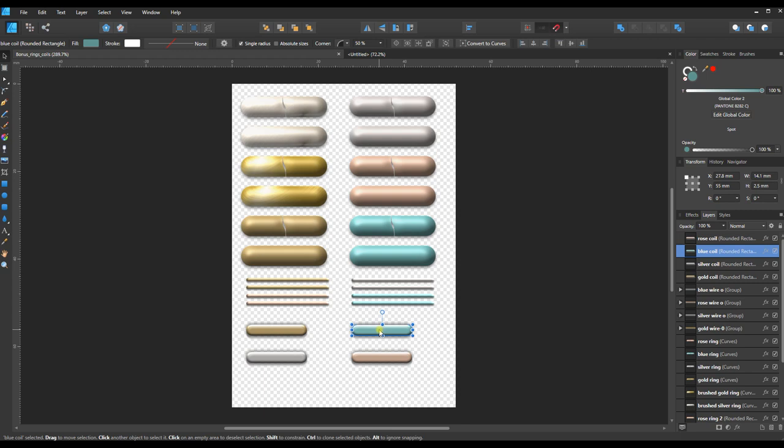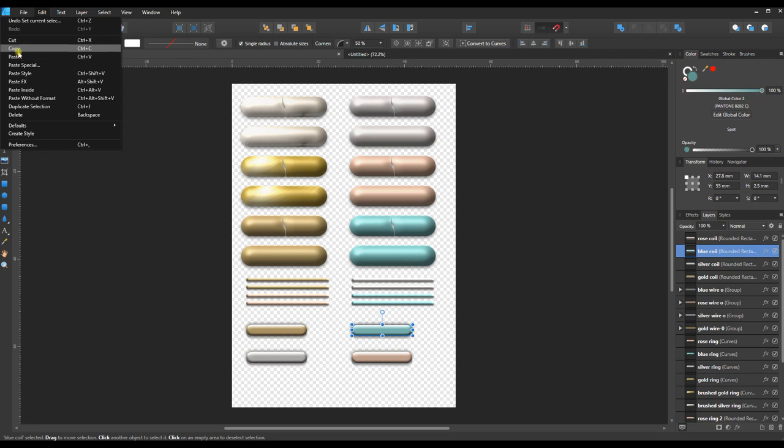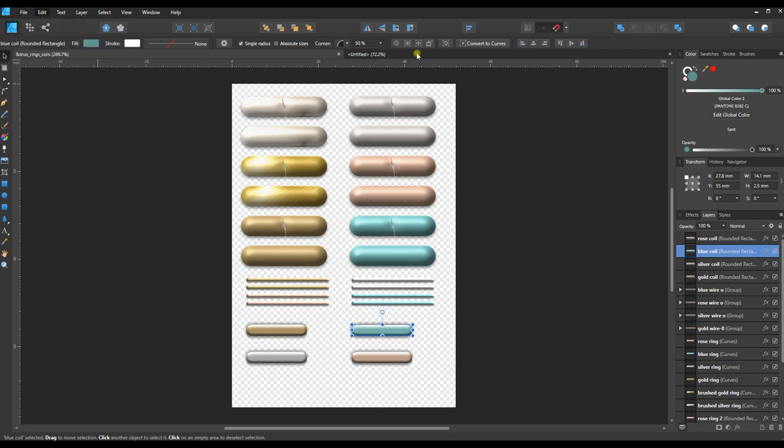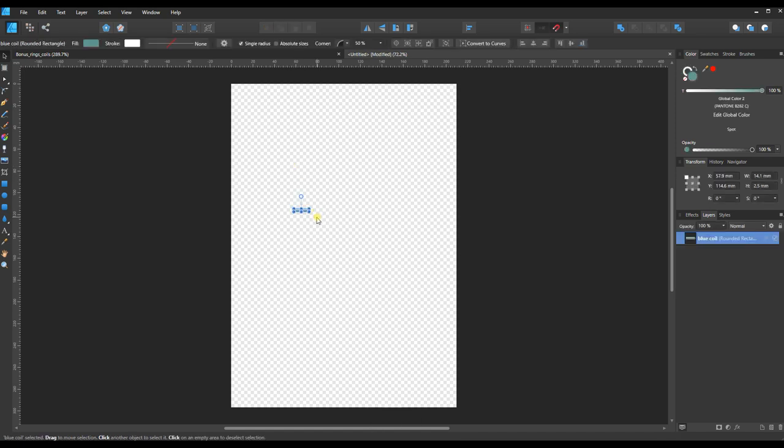I'm going to select this blue ring — let's build a simple spiral. Ctrl+C to copy, or go to Edit > Copy, and then go to the new document and Ctrl+V to paste it.